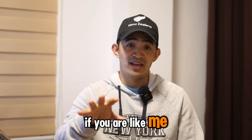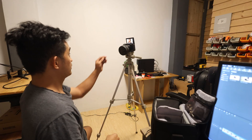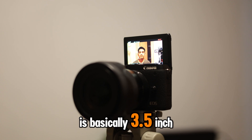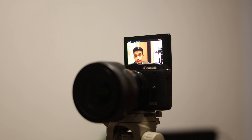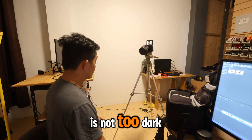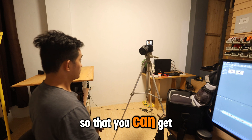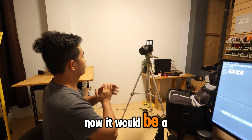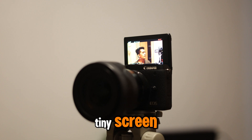If you are like me, recording videos of yourself by yourself, you'd often go ahead and check yourself on the tiny screen on your camera — basically a 3.5 inch screen, similar to all other cameras at that range. You use it to monitor whether you're in frame, your camera settings aren't too dark or too bright, and you're at the right distance to capture your surroundings. But it can be a little disruptive to keep checking yourself on that tiny screen.